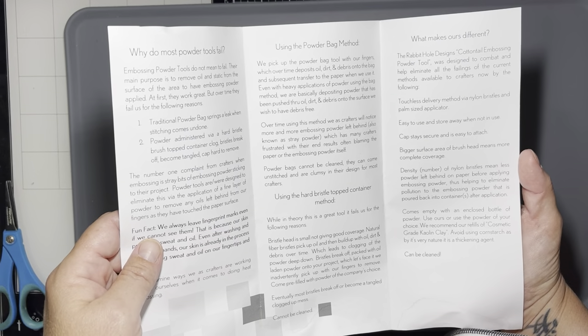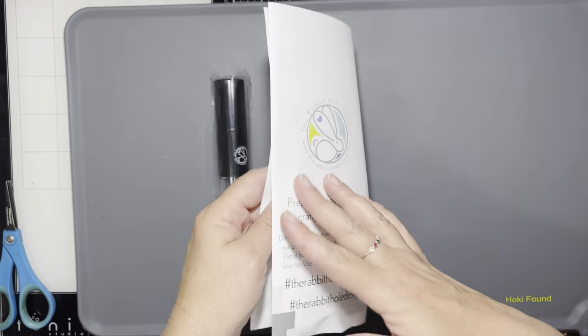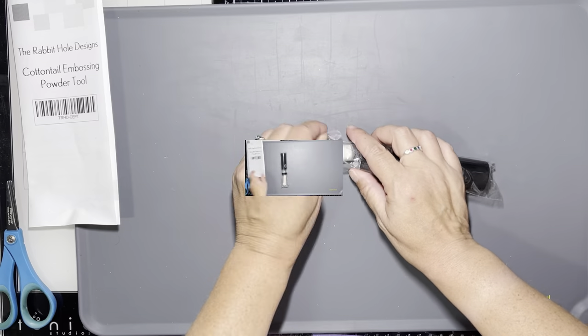The powder tool when you order it comes with this handy pamphlet, a container of the cosmetic grade kaolin powder that is used in the tool, and the tool itself.